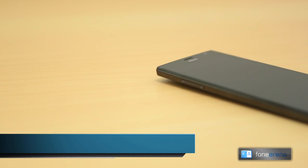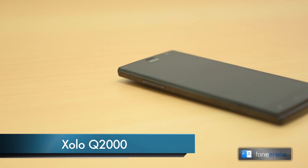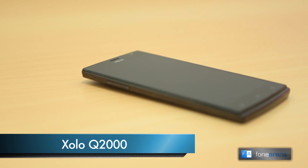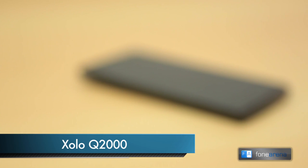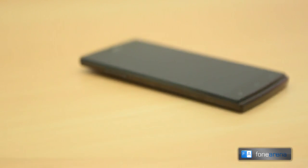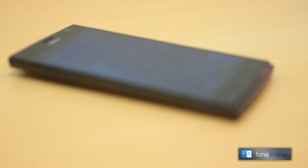Hey guys, this is Bharat Waj with Phonoreno.com and you're watching the video review of the ZOLO Q2000 — ZOLO's latest large screen smartphone with a 5.5 inch HD display. After launching the Q1000 and the Q1000S with 5 inch HD displays, the Q2000 looks large with a huge screen.